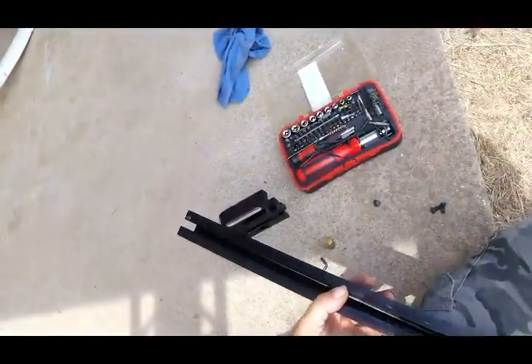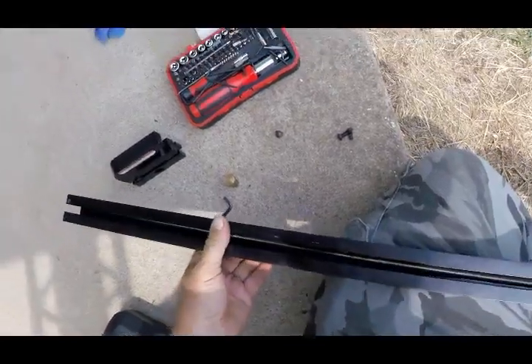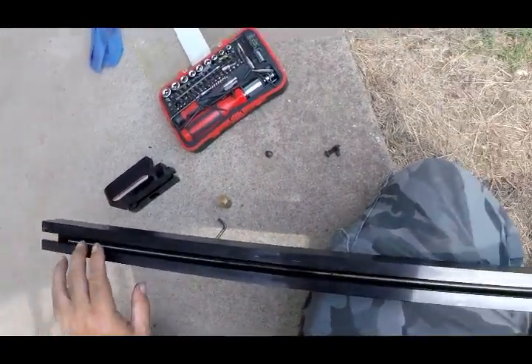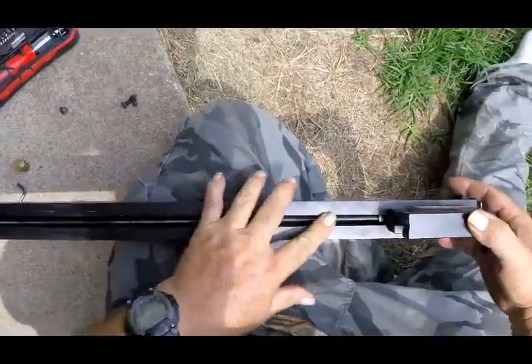This is going to be about the Raven Crossbow Press. They only make one press so far for their bows. This press has got a threaded rod that runs down it, and this can be a dirt collector, dust collector, hair collector.